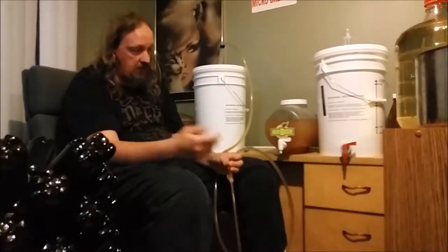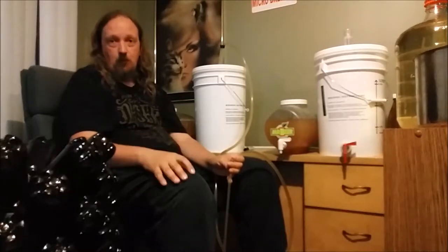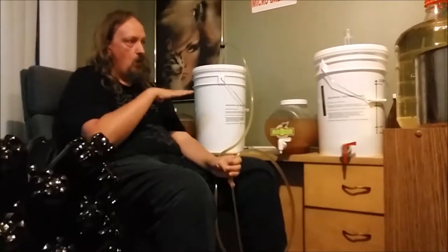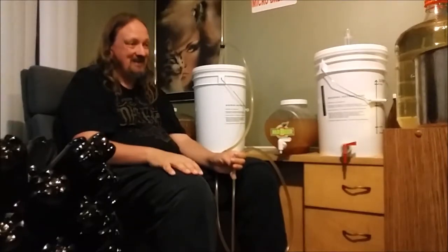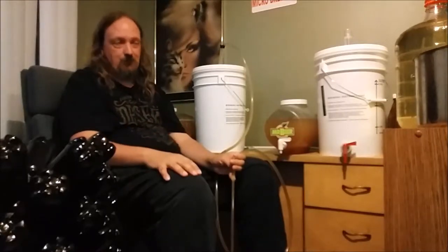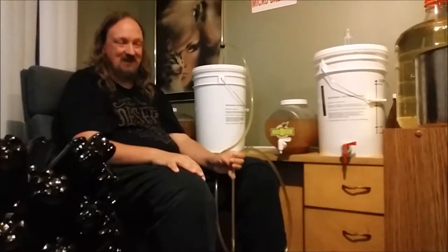You don't really need to watch me keep doing this, so I will bring you back once I'm done bottling and we can discuss costs. Sorry I keep chopping my head off — I'm filming on my phone and don't have a lot of control over the angles. While the bottling space is probably one of the most organized spaces in our home, it's not very big, so I only have so many angles I can use. I will be back once all of this is done.